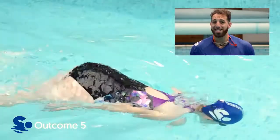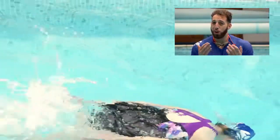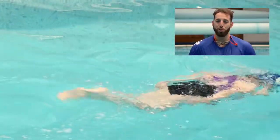The swimmer here has to demonstrate a butterfly leg kick for 10 metres. This is where the legs are close together, they come up and down together, making splashes to push the water away.